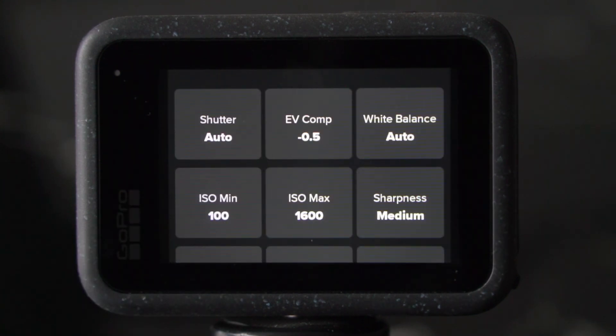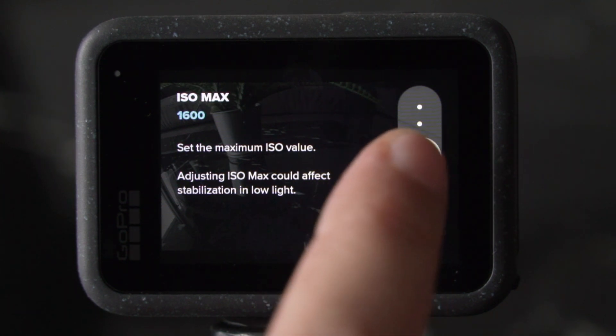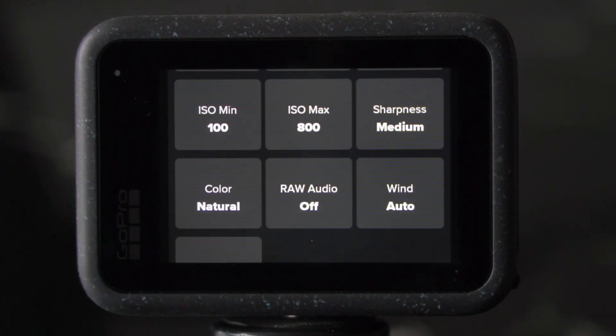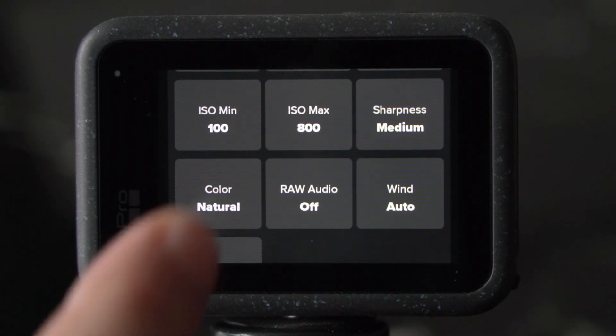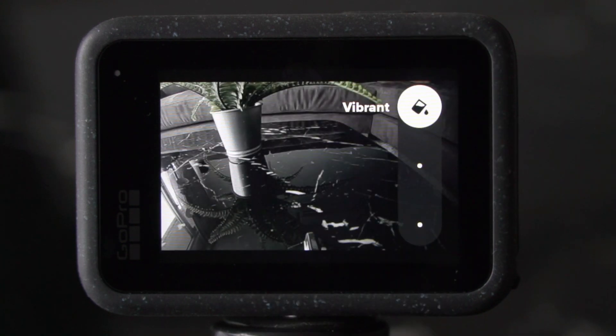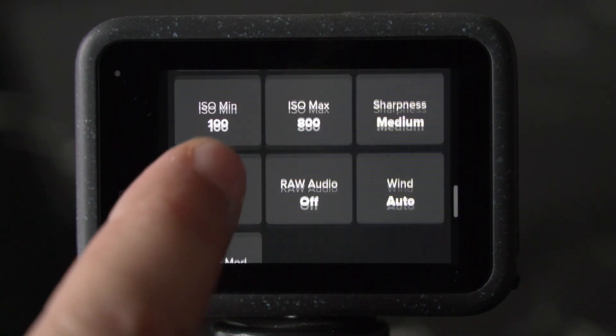ISO determines the sensitivity of the image sensor to light. The higher the ISO, the more sensitive the image sensor, which results in a brighter image — really good for low light conditions. However, the more you raise the ISO, the more noise is introduced to the image. So setting the ISO is always a balancing act between low light capabilities and how much noise you are willing to accept. I prefer a cleaner to a brighter image, so I keep the minimum ISO to 100 and the maximum ISO to either 800, sometimes even 400. Sharpness determines the level of detail you capture — shooting in the standard profile, I feel medium is the right choice. When it comes to the color profile, you can go with flat for more neutral colors, vibrant for vivid colors and contrast (though that can be over the top), or a good compromise which is natural — which I'm choosing here. The rest of the settings I'll leave as is.